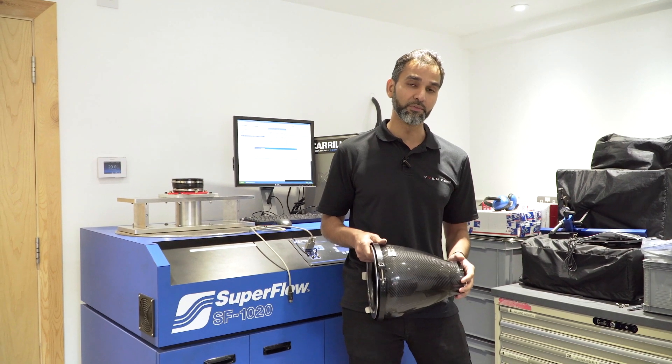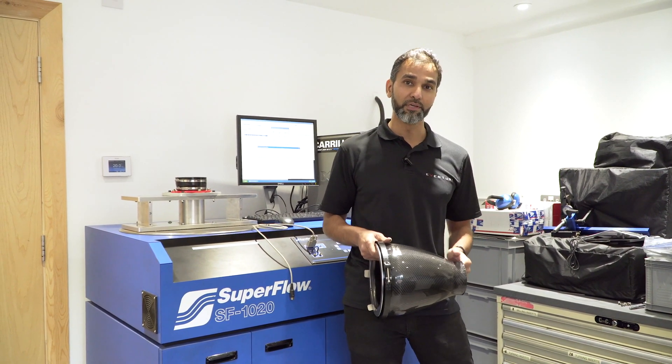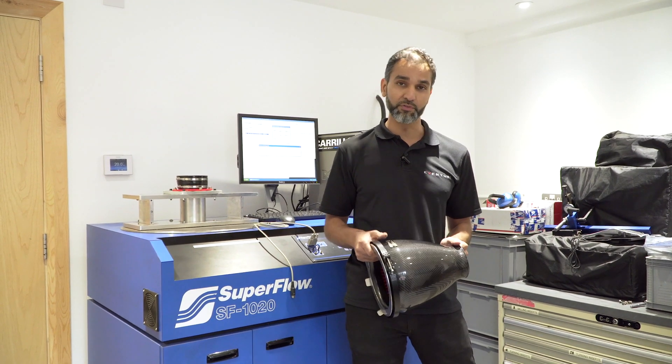We'll do a full write-up on this soon. My thanks goes out to Chris for his help and Ennett Racing for use of the equipment.